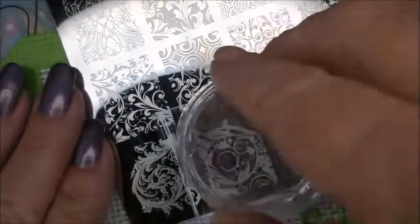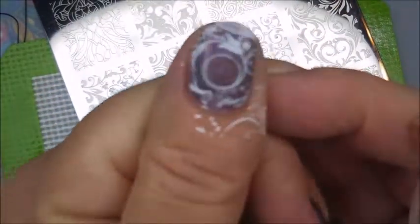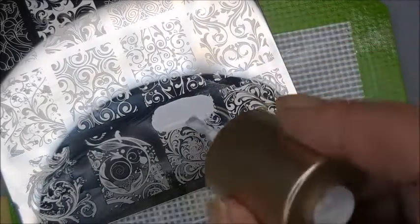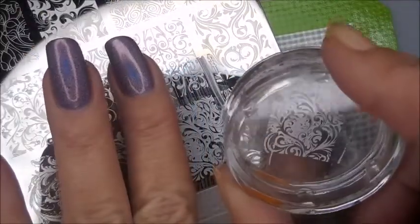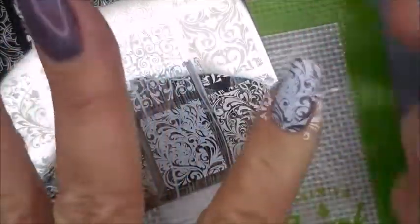I just couldn't pick one so I decided to go with five. I like it like that. This is a really cute image with that circle in the middle. Love it. I just kind of picked images off — actually, I think any images from this plate would go well together. So that's why I decided to just kind of do like a Skittle stamping where they're all different, but they all work together.